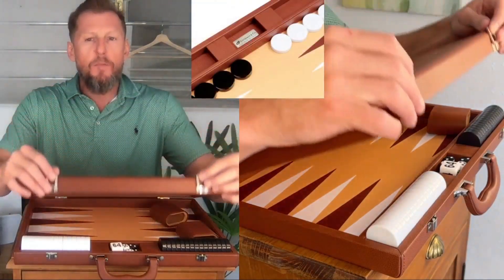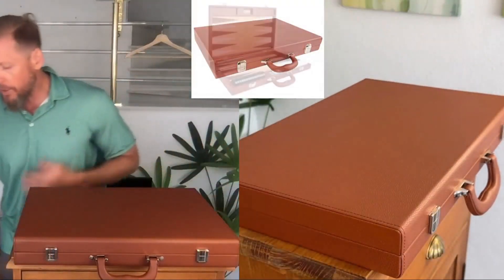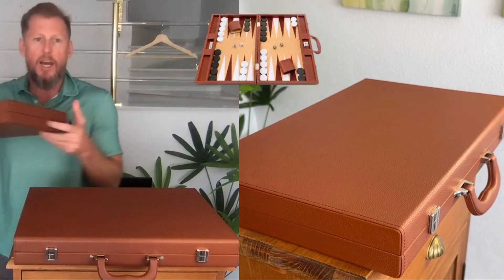The Desert Brown series of boards from Gammon Village and Silverman Company has three different sizes. We talked about the little one. Now let's talk about the medium-sized board right now.